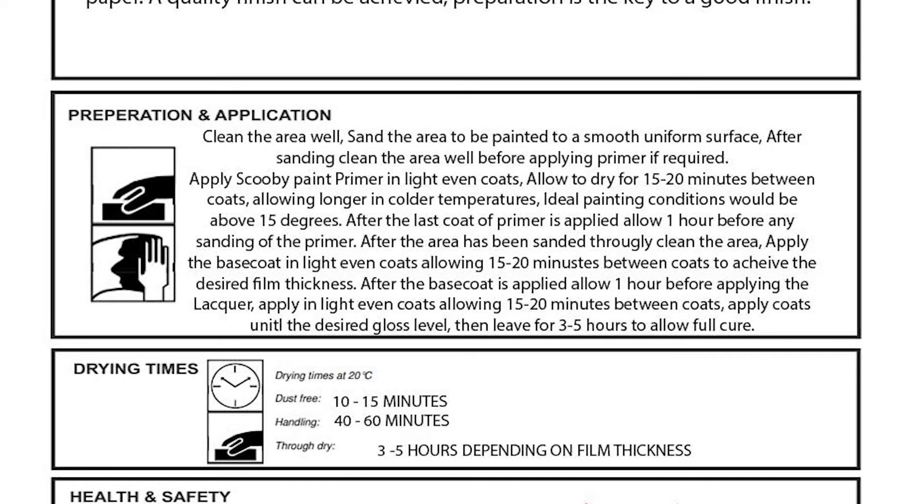Shake the base coat aerosol for at least three minutes. Apply the paint in light, even coats, allowing 10 to 15 minutes drying time between coats. After the desired film thickness is achieved, leave to fully dry for one hour.